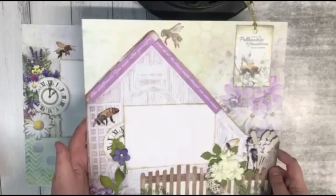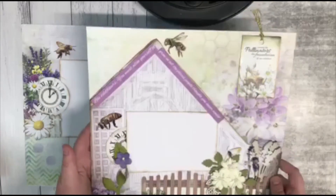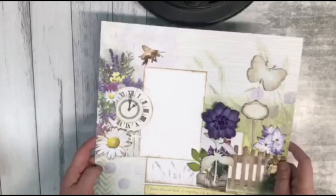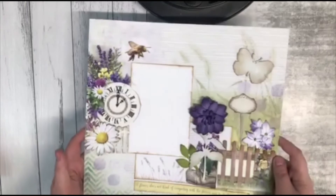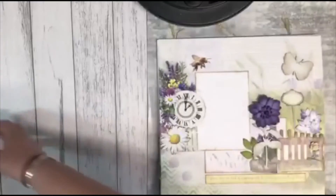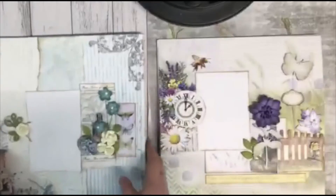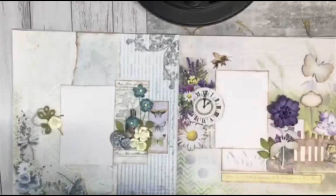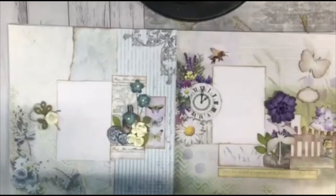There's just so much to work with in these papers. And that's the Herbalist Charm layouts. So that is it for March's layouts — we've got the Whispered Memories and the Herbalist Charm collections. Tell us which one is your favourite in the comments below. Thanks guys, happy crafting!